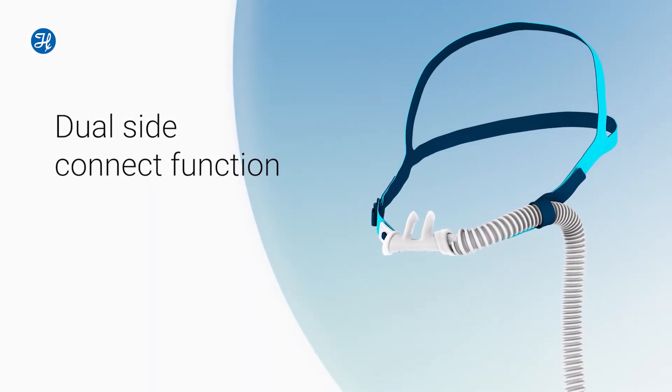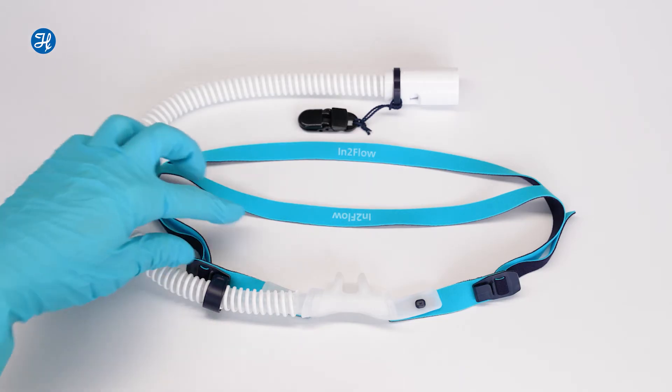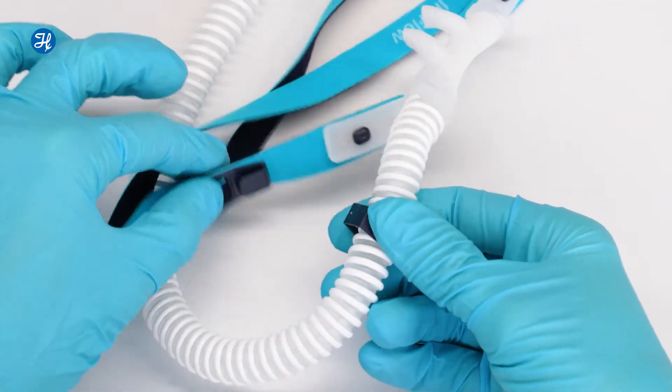The dual side connect function means you can connect the delivery tube on either side of the face mount, depending on where the device is positioned. To change sides, first unclip the headgear from the delivery tube.